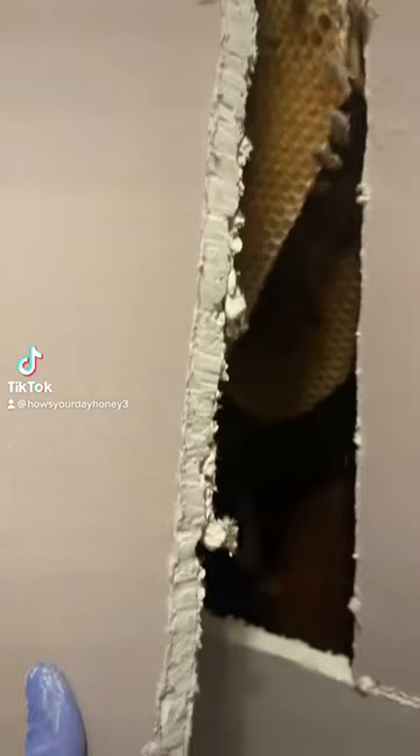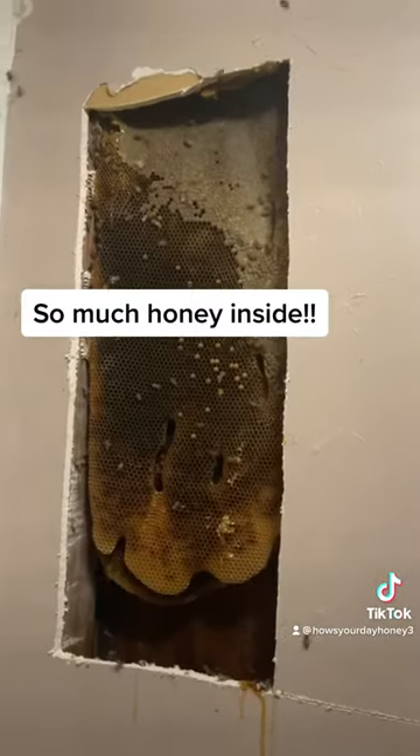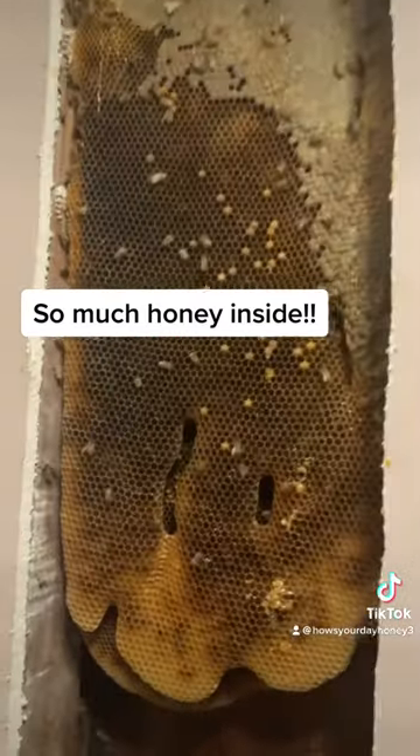This was my first bathroom bee removal job. Usually I would cut from the outside, but a brick wall felt more challenging than just using a drywall knife from the inside.